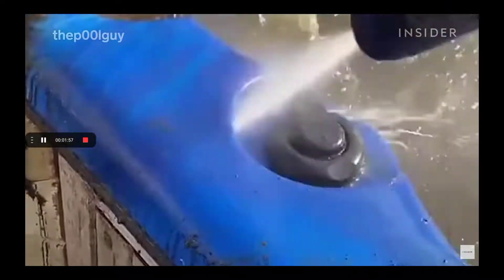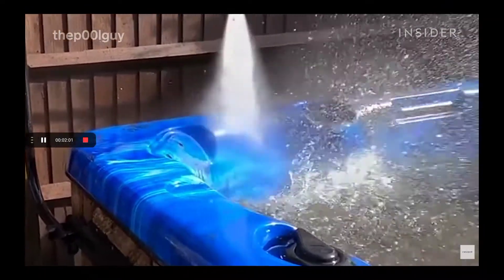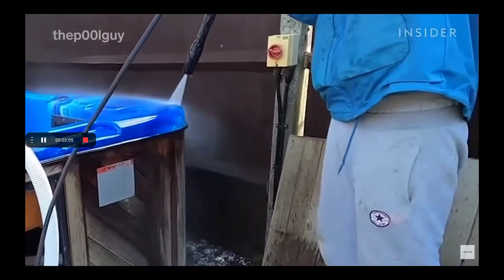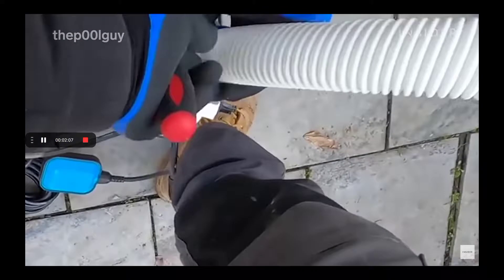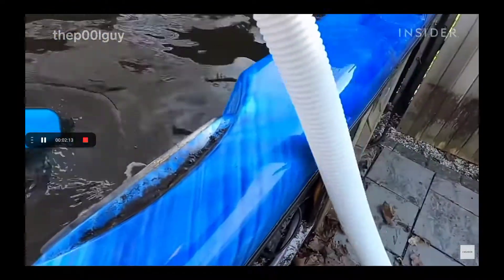I just started off with a jet wash and they sort of got jet washed away at first — there were so many. That's a pump — that's all of this from the hot tub going down the drain.